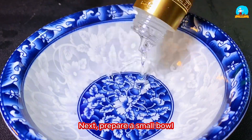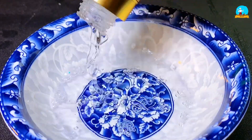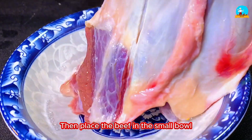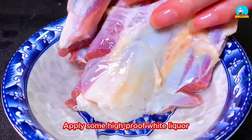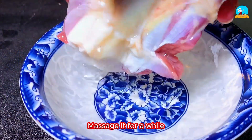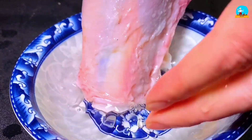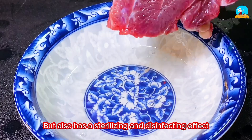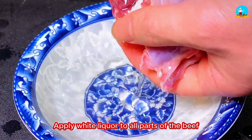Next, prepare a small bowl and pour in half a bowl of high-proof white liquor. Make sure to rub the liquor into every crevice of the beef and massage it for a while. Adding high-proof white liquor not only removes the gamey smell and enhances flavor, but also has a sterilizing and disinfecting effect, and helps preserve the beef for longer. Apply white liquor to all parts of the beef.